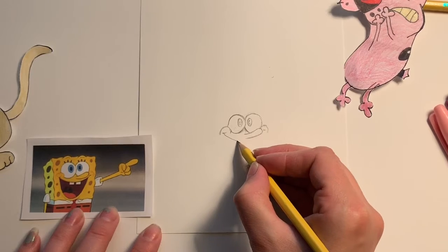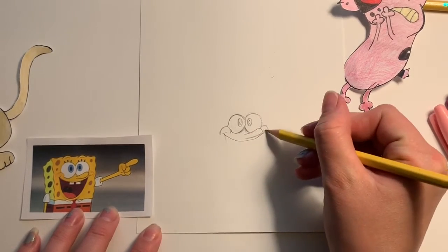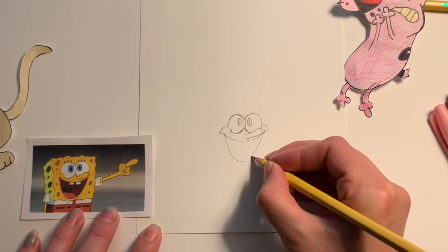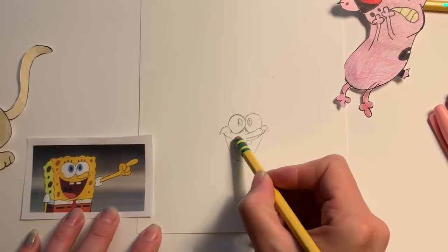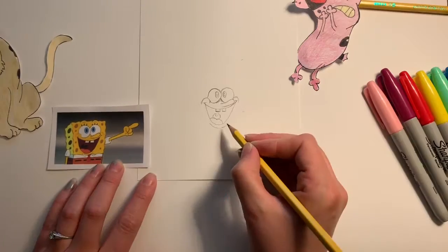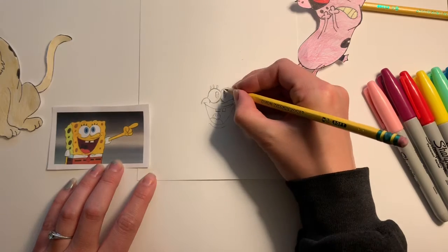The mouth is going to start at one cheekbone and end at the other cheekbone. From there I bring both sides down to make that upside-down rainbow shape. Then I add the teeth and the shape of the tongue, and those pretty little eyelashes.